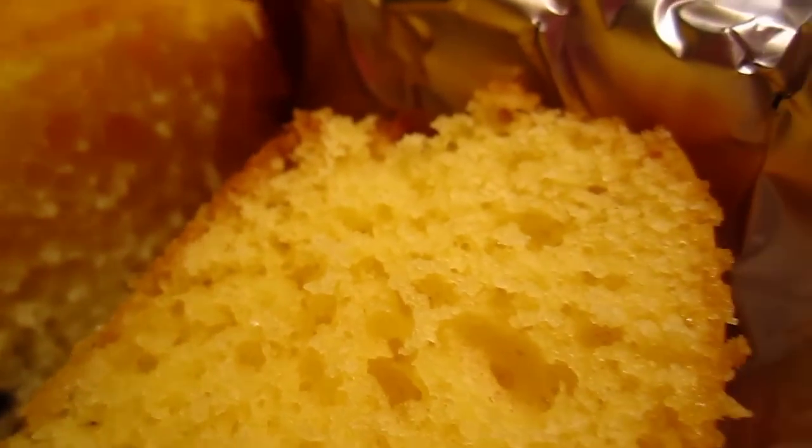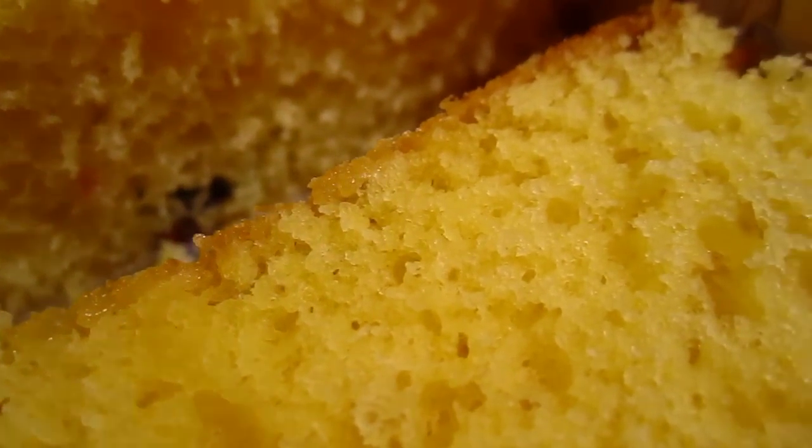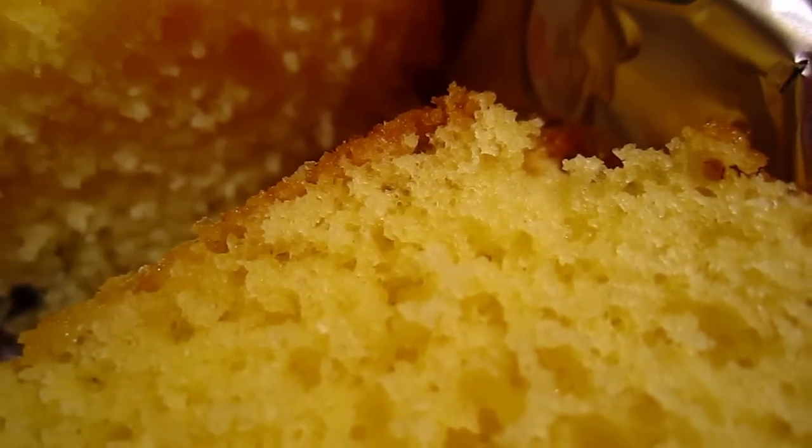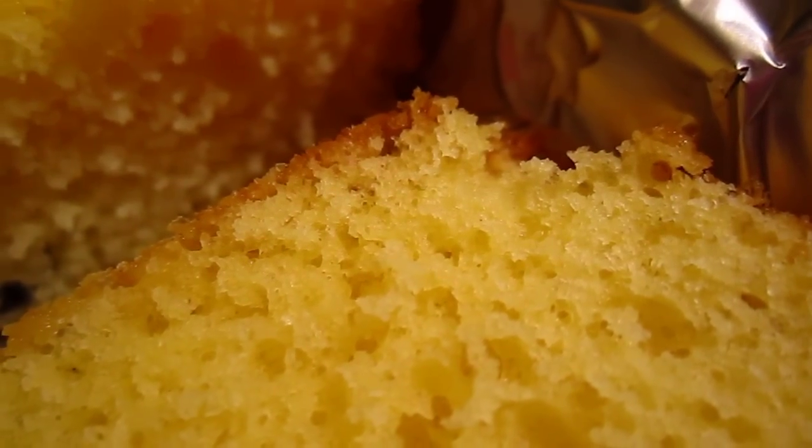I used butter and homemade yogurt that I made myself. So good. Egg and just the normal, ordinary stuff. It's a quite pure and simple cake.